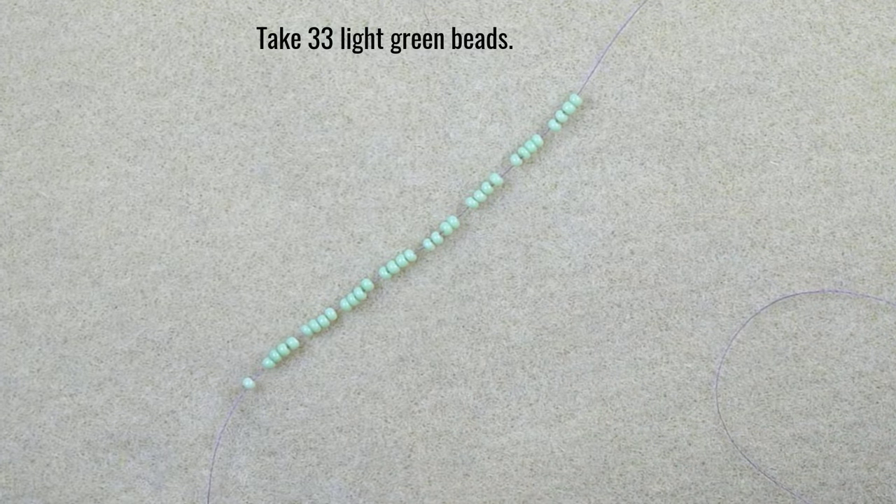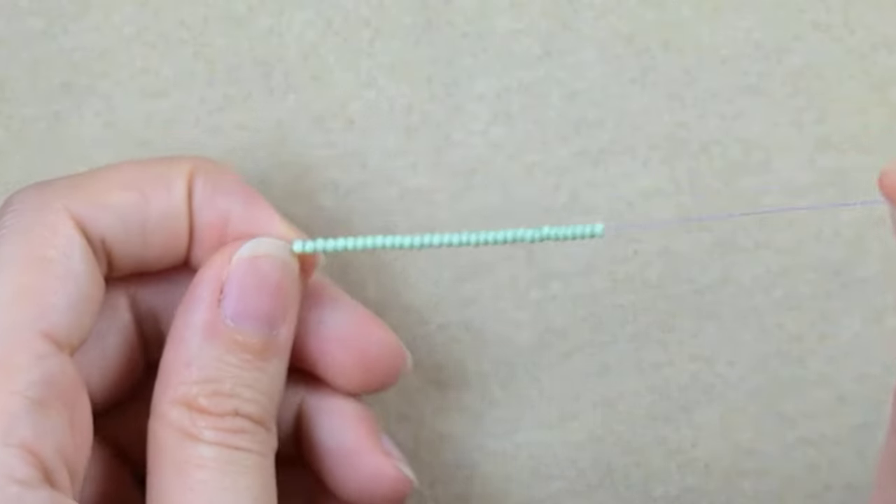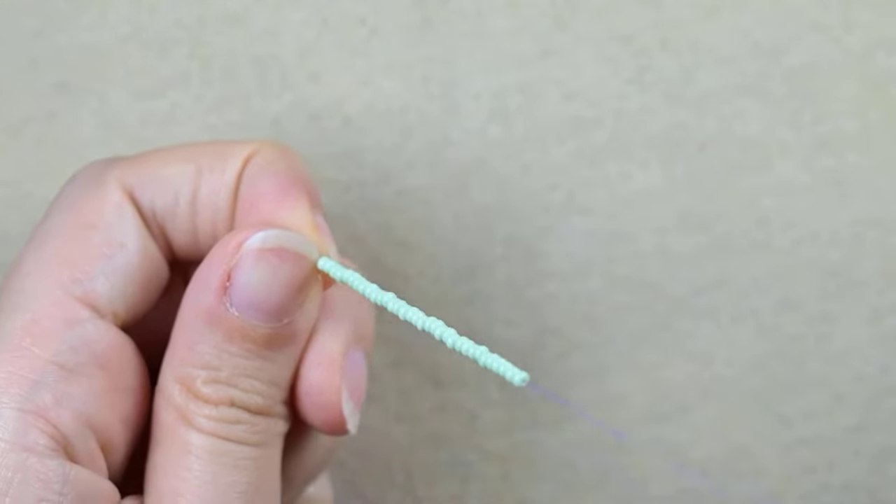Here I have 33 beads — I double check: 8 times 4 is 32, plus 1 is 33. I always like to double check. Now I'm going to slide all of those down.